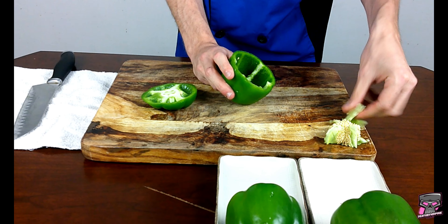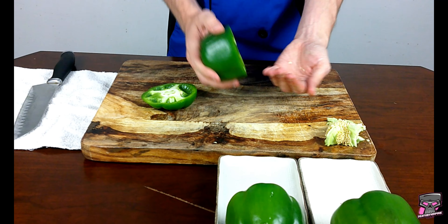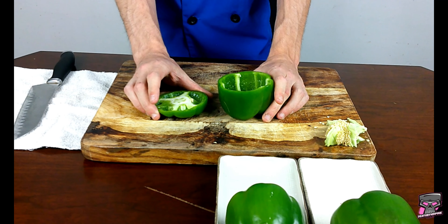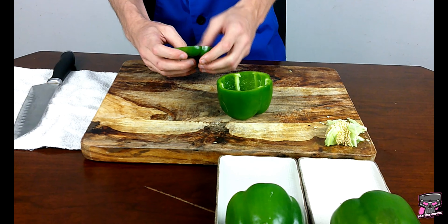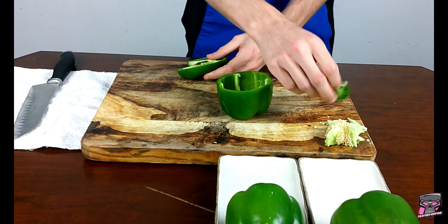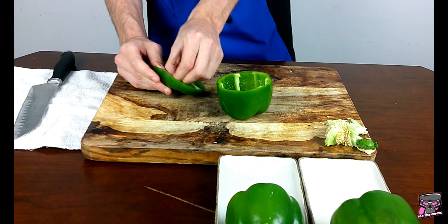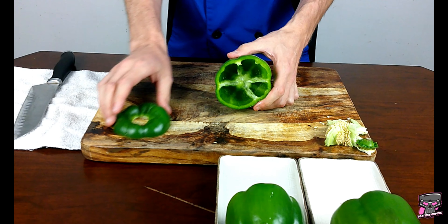I'm going to take all of this out. You're left with this, some of the seeds. I'm going to push them to the side. Now the top and the bottom of the pepper — normally, if you cut close enough to the top of the pepper, you can take your thumb, pull it around and break it apart. You'll be left with just the stem top. I'm going to take a little bit of these seeds out right here, and you should clear those seeds off the top.